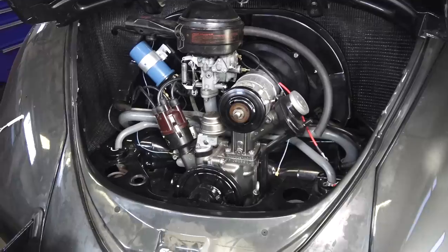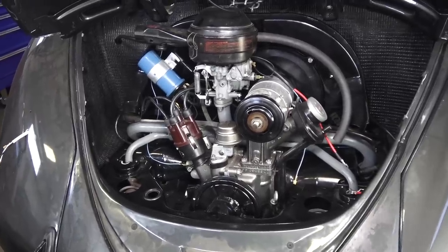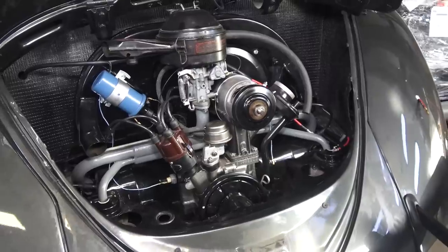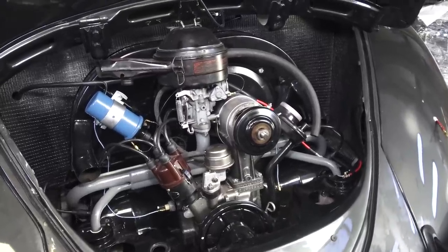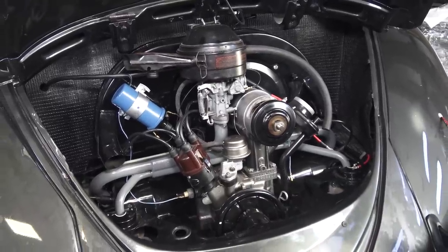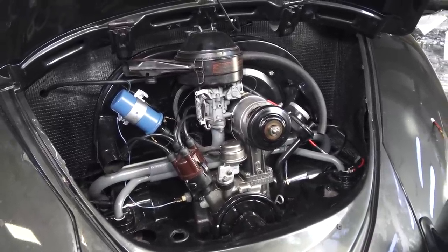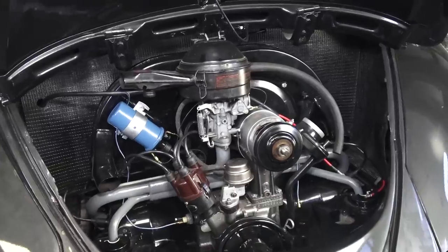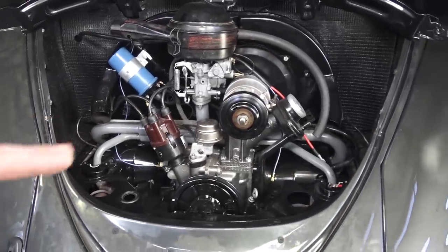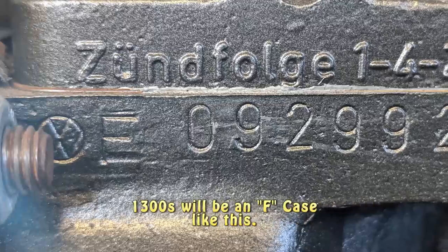You do not have to machine the block to get more power out of this motor — you just get the bigger pistons and cylinders. You will need 1500 or 1600 cylinder heads to work with the big-bore kit; the 1300 heads will not work, but they'll bolt right up. You can use the existing tins from the 1300 motor and keep everything looking like a 1300 — tin work, manifolds, everything else the same.